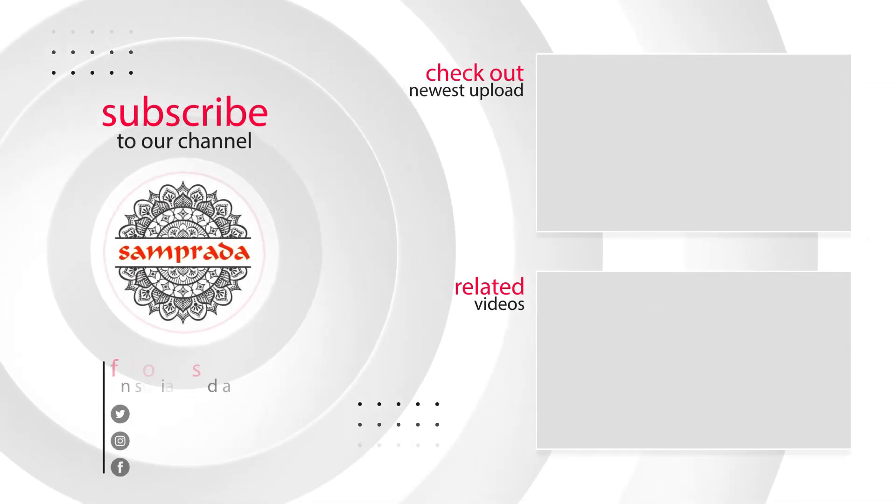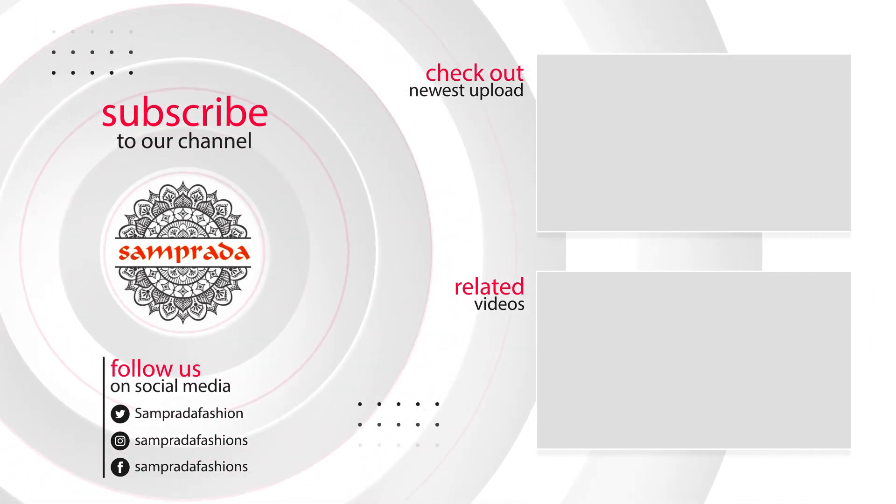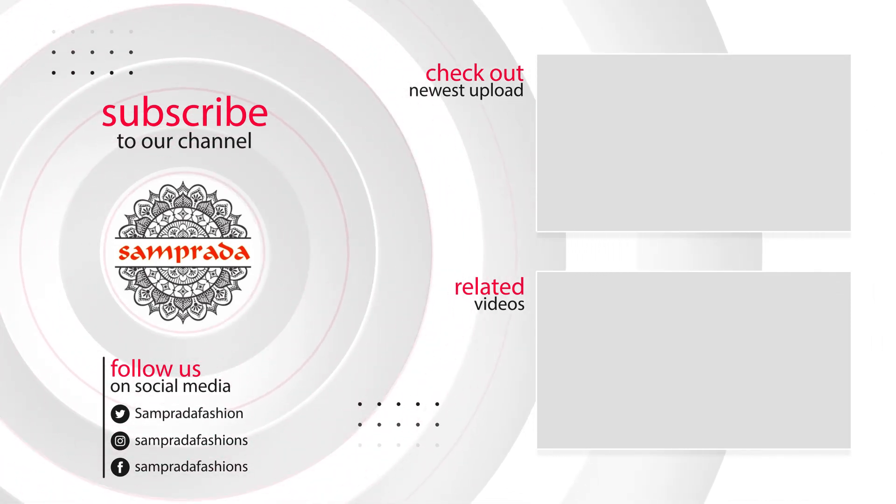Please like and share this video. Thank you.